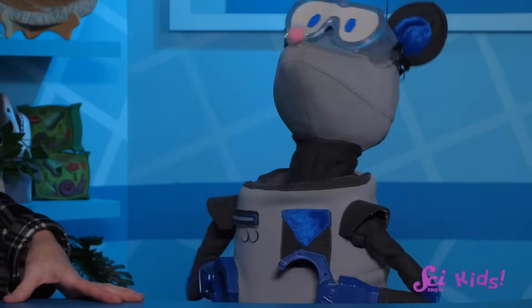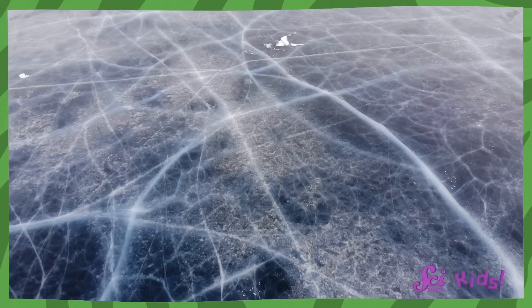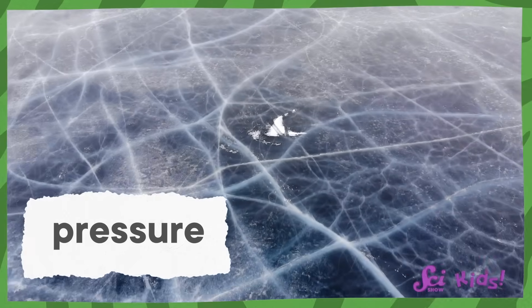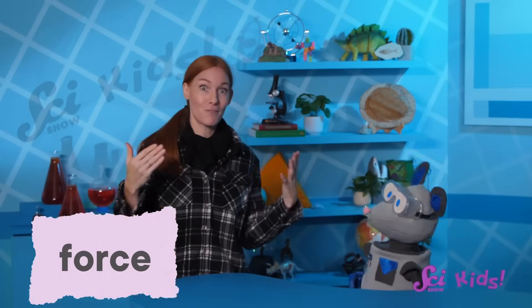Will it crack? That's a really good question, Squeaks. Well, it depends. It's not exactly about being too heavy, although that's part of it. The real reason that the ice might crack is that our bodies would apply too much pressure to it. Sure, I can explain what pressure is. But to do that, I first have to explain what a force is.